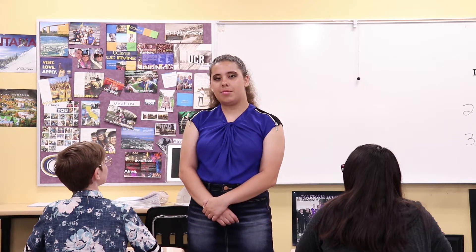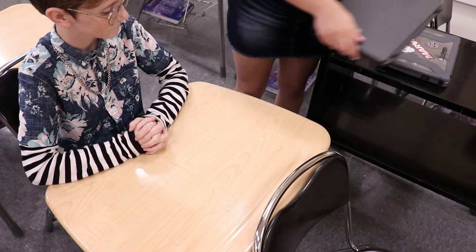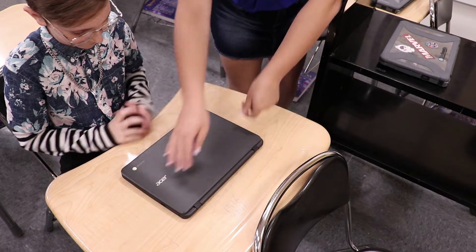Hello and welcome to Santana High School. My name is Jocelyn Long and I will be your attendant today. In a moment you will be handed your Chromebook. When moving throughout the classroom, use both hands and set it down safely away from the edges of the desk or table.